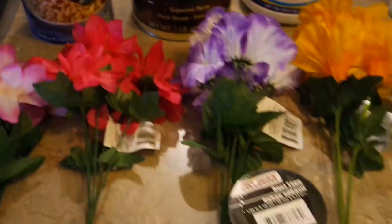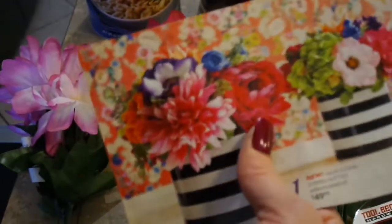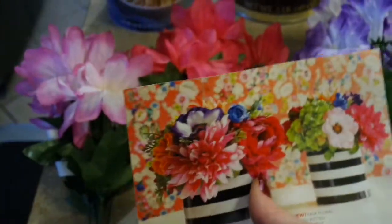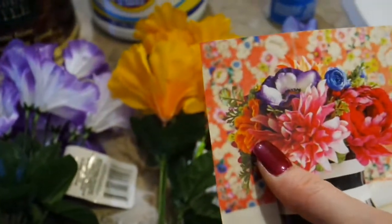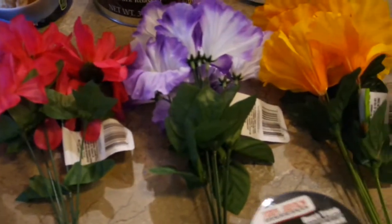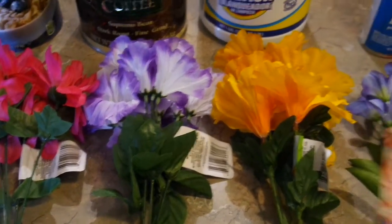I went to Dollar Tree and spent six dollars. I looked at the picture and thought: I need a pink striped flower, a solid color with big blooms, a purple and white one, an orangey one on the side — I found a yellowy-orange one — and a blue one in the back. These are new to Dollar Tree, so their stock is pretty well stocked right now, especially since they're clearing out Valentine's and bringing in spring.